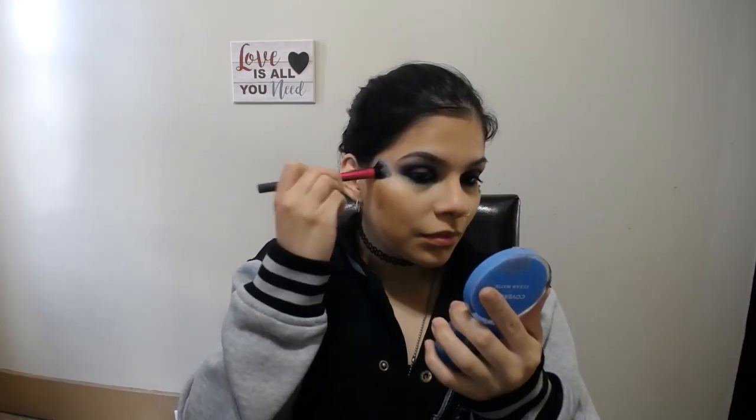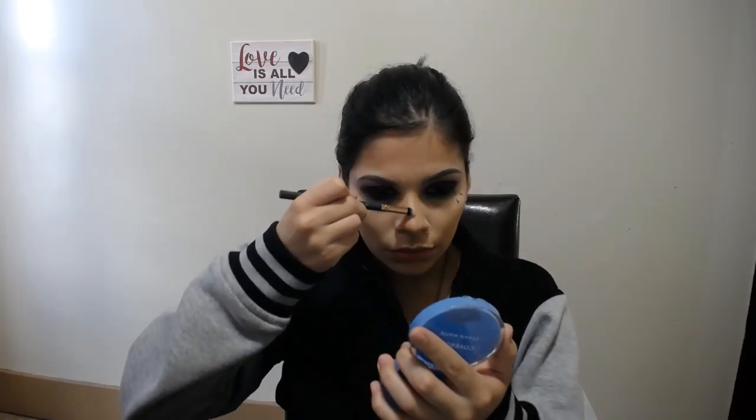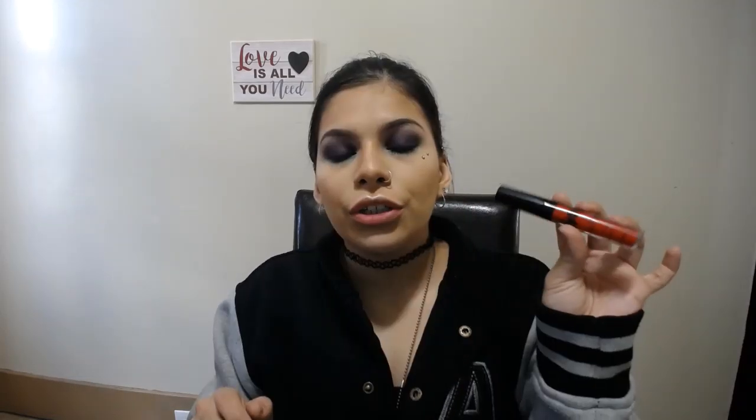We're using the Wet n Wild Mega Glow Highlighting Powder in the color Blossom Glow. Now, you could end it right here, but I want to give Maleficent that ultra step — going into the Revlon Ultra HD Matte Color in Flair Eclair. It's a metallic lipstick, so we're topping off this red lip and finishing with the Wet n Wild Matte Finish Setting Spray.